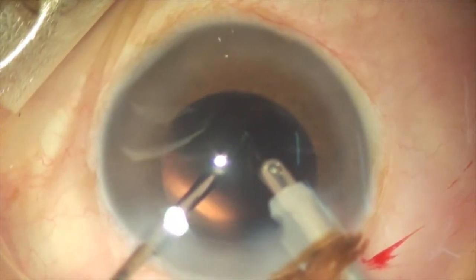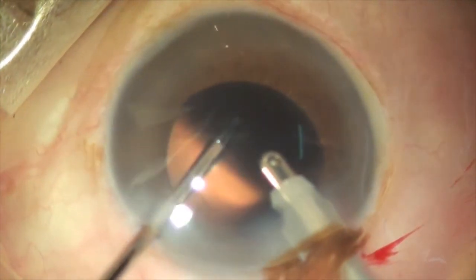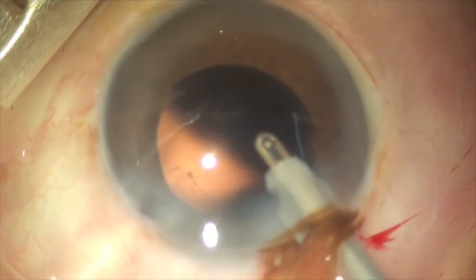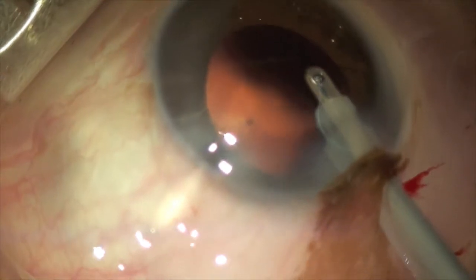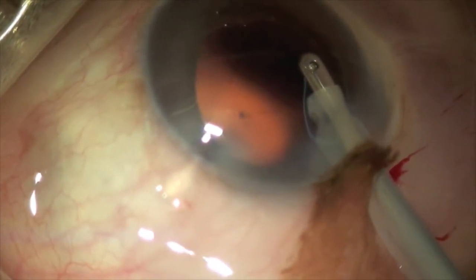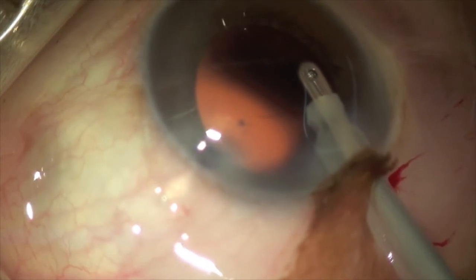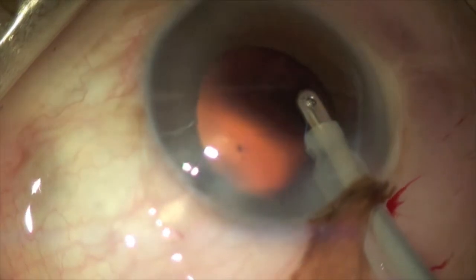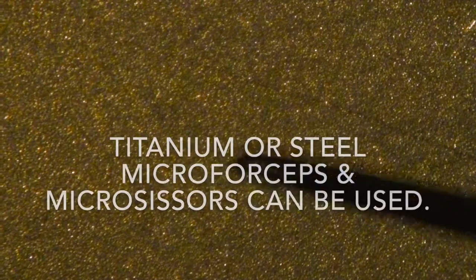And I complete the CCC successfully. I am moving the eye down so that we can see the curvilinear capsulorhexis on the posterior capsule in this particular view. A toric lens was successfully implanted in this particular patient.